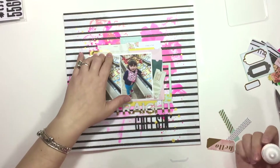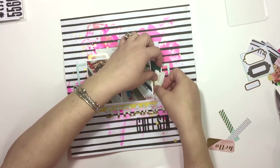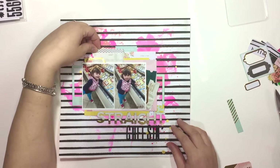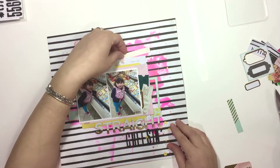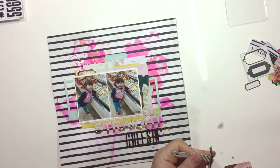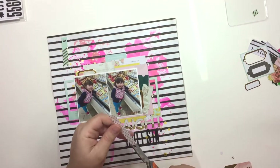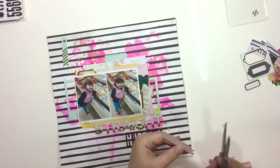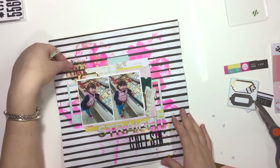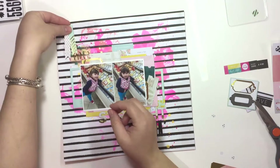I cut another label in half — it's a good way to stretch your pieces so you can use them in more than one place or even on more than one layout. I'm just going to create a cluster in the top left corner, like a banner cluster, and that's pretty much it for my layout.